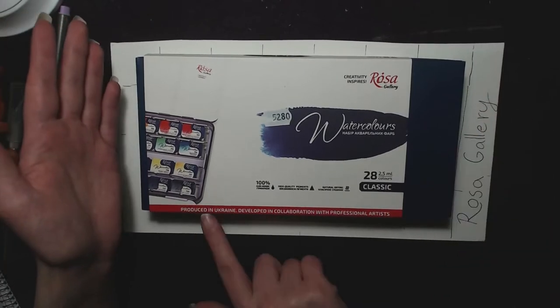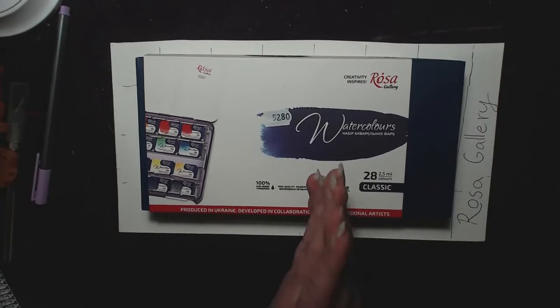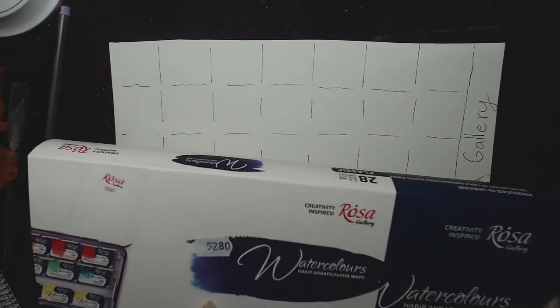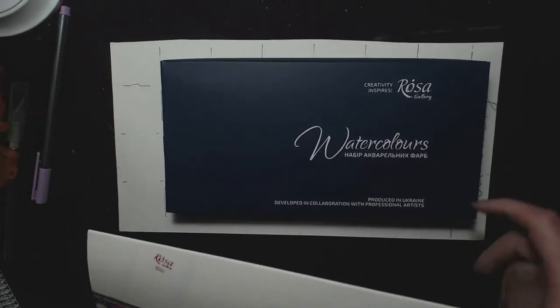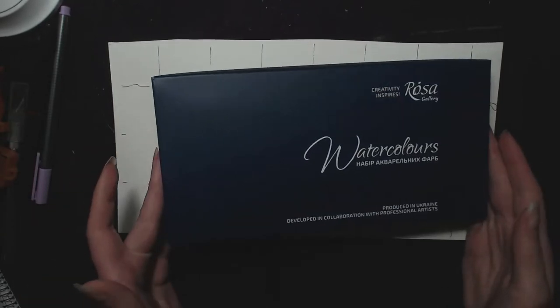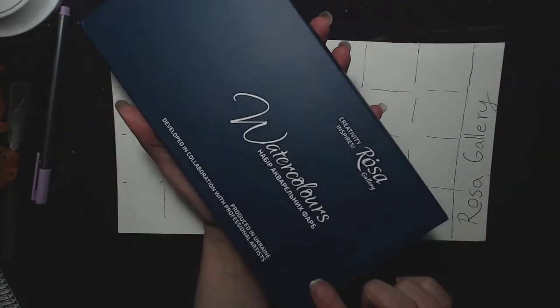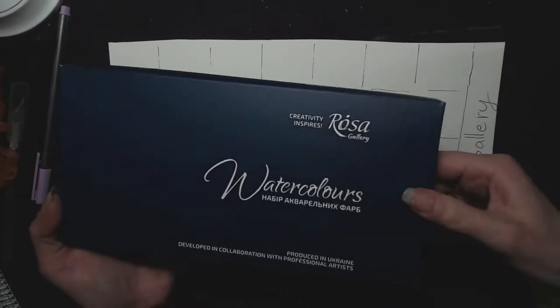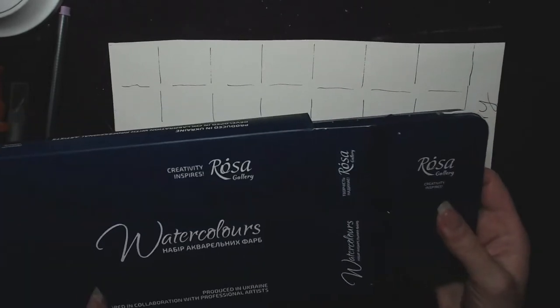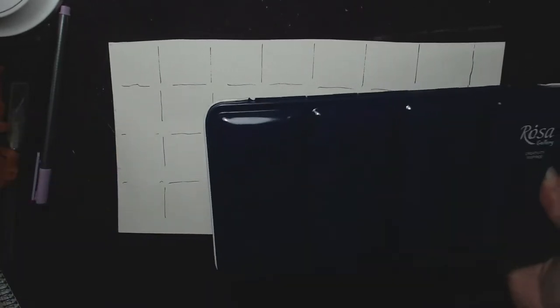These are produced in Ukraine, and that was the reason I wanted to get this — I really want to support Ukraine, and I think this was a good way to do that. They have a sleeve. And I think this is really nice — it's a really nice blue tone, actually. Oh! I was actually expecting this, because I remember someone saying they don't use black tins. This tin is a really pretty petrol color, like a really deep blue color.